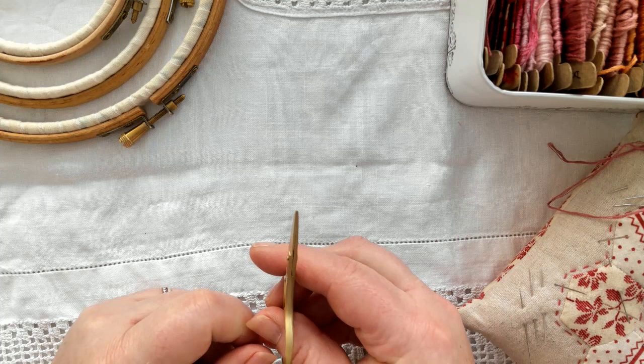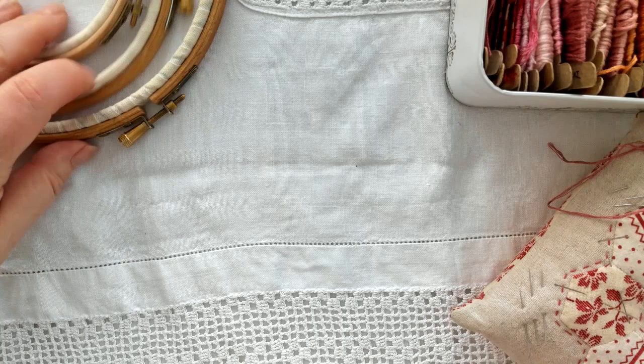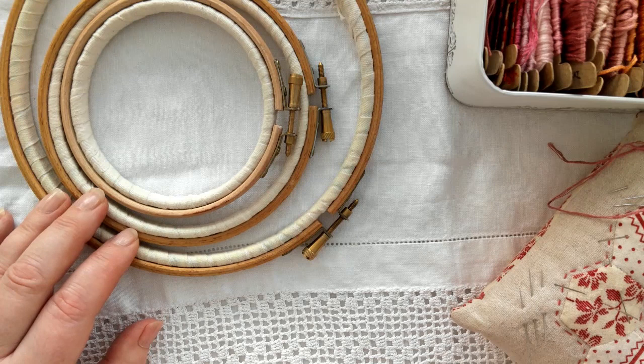An essential tool is your wooden embroidery hoop. They come in a multitude of sizes, but my go-to's are a seven inch and a five inch, and occasionally I use a little dinky four inch hoop too.